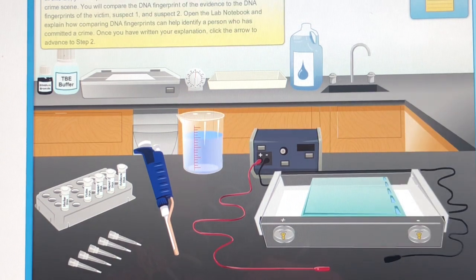In this lab, you will produce a DNA fingerprint from cells on a strand of hair found at a crime scene. You will compare the DNA fingerprint of the evidence to the DNA fingerprints of the victim, Suspect 1 and Suspect 2. Open the lab notebook and explain how comparing DNA fingerprints can help identify a person who has committed a crime. Once you have written your explanation, click the arrow to advance to step 2.